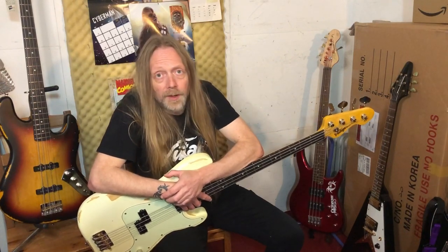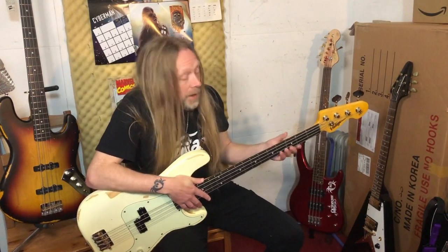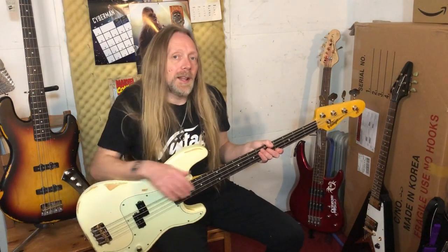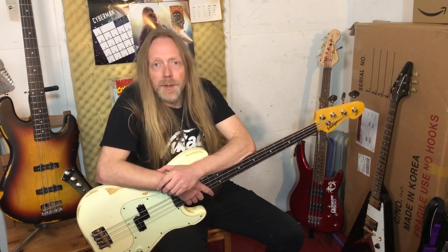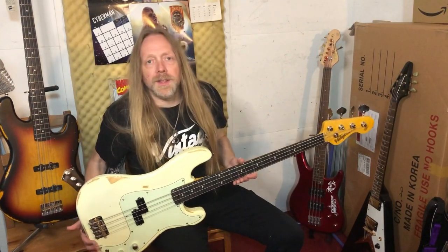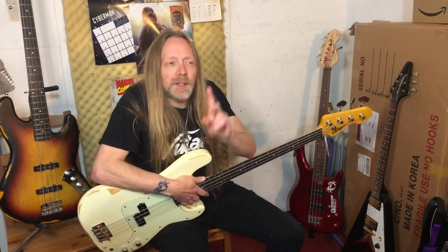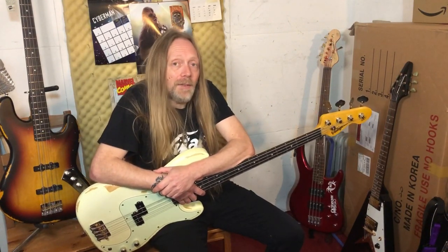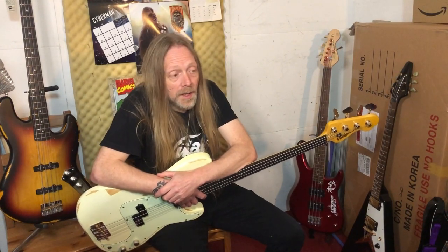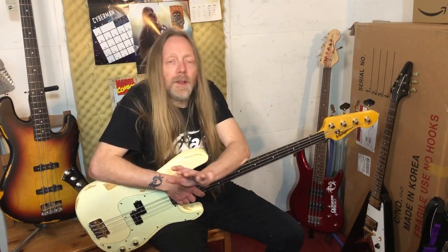I could enthuse all day about how much I've fallen in love with this bass, but I'll try to stick to the main points. The P bass is the most revered, most classic, most recorded, most gigged bass design in the history of music, and this model captures exactly what that's all about. It has every little nuance and quality you'd be looking for. With one exception - it's not heavy. It weighs in at just eight pounds, which I verified myself. So this instrument gives you all the feel and sound you're looking for, won't break the bank, and won't break your back.